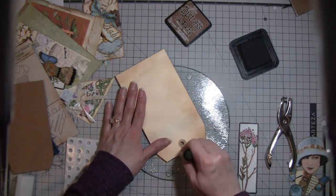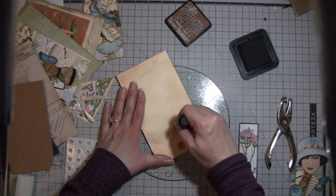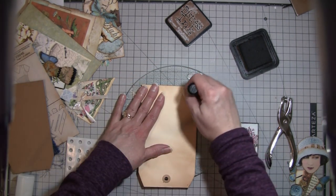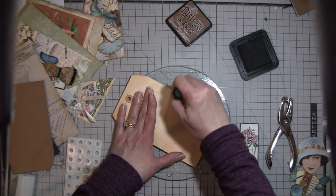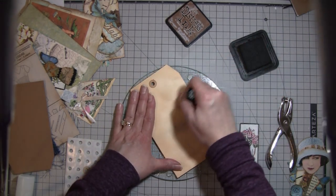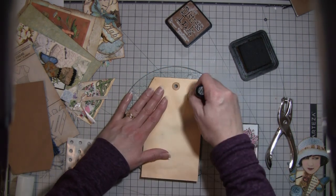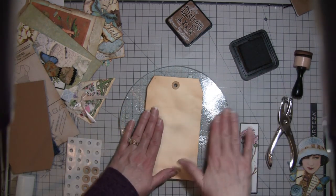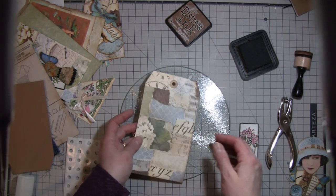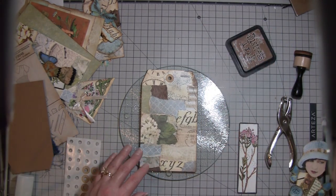I really like the look of the manila especially when you ink it — it just has that really vintage look. I like doing it on those index pages too, because that's one of those things kind of like the sewing patterns — what do you do with them otherwise?